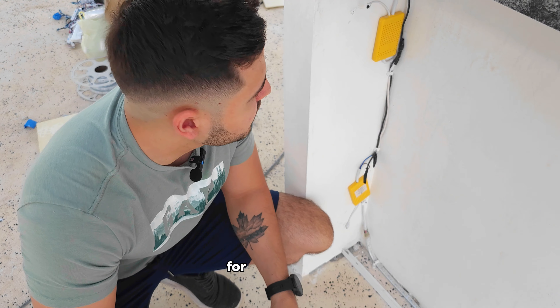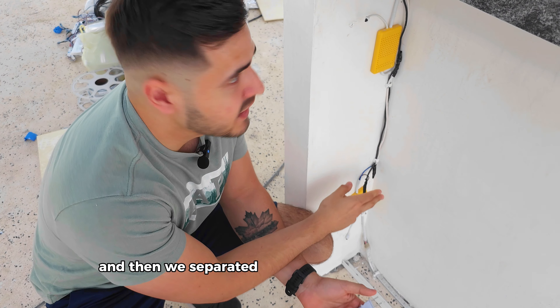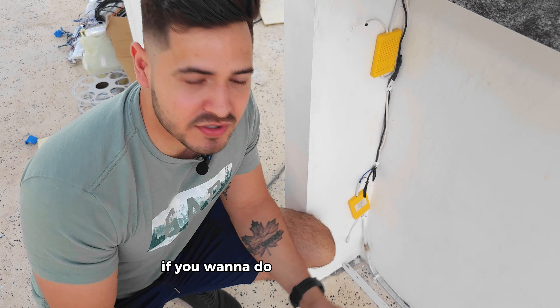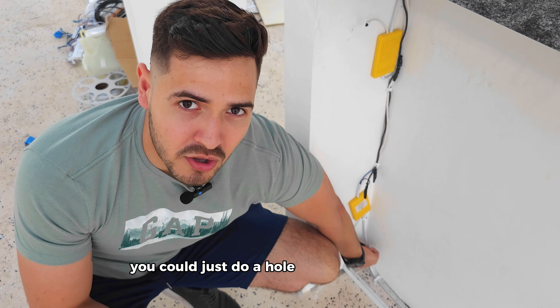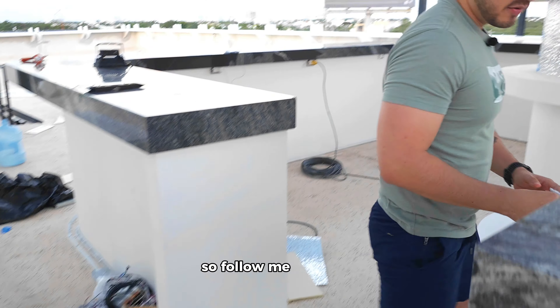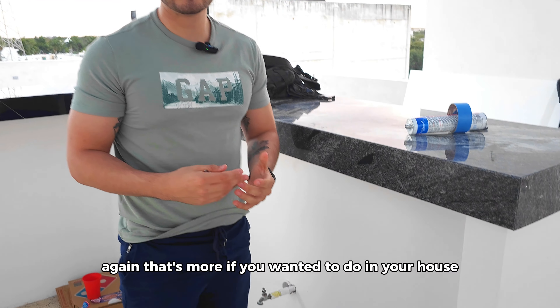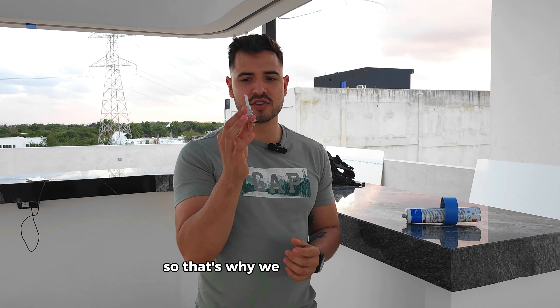Before we show the acrylic part, I forgot to mention how you give power. This one is for a bar in a restaurant, so we took the LED strip off and separated it directly into the power. If you're wanting to do this in your house, you could just do a hole at the bottom and pass the LED cable on the inside. So in theory, if the front part was your bar with the LED on the back, the hole would come out here, and obviously if you have an outlet, this one would go directly into the outlet. But since we're in a restaurant, that's why we wired it differently.